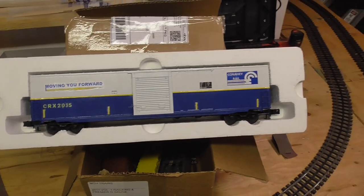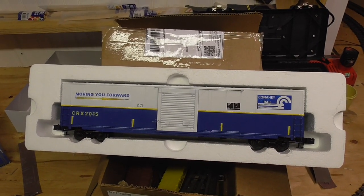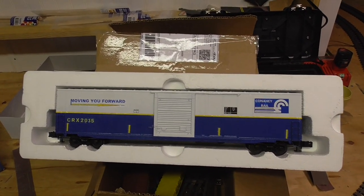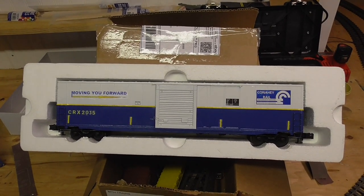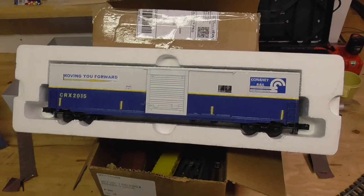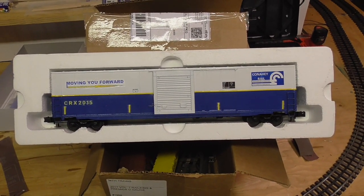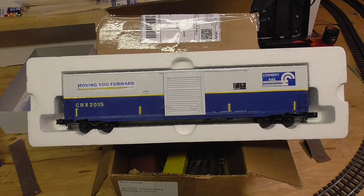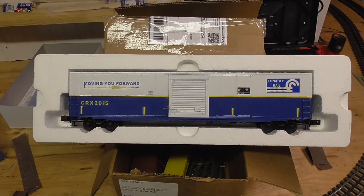You can basically strip them down. People ask what do you use to strip these cars down with. I've seen people suggest brake fluid and stuff like that. The best thing to do is use isopropyl alcohol and let it soak. It won't take long with these Atlas O boxcars because it doesn't seem like they used a lot of paint on them, so maybe that's why it scrapes so easy.